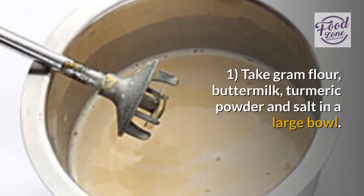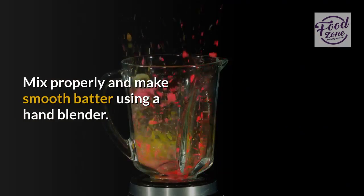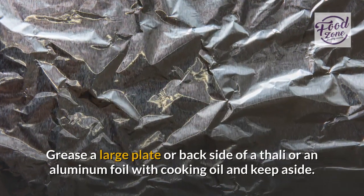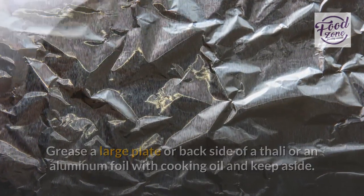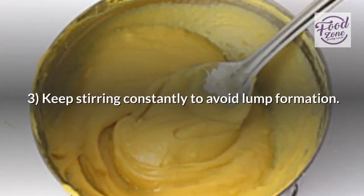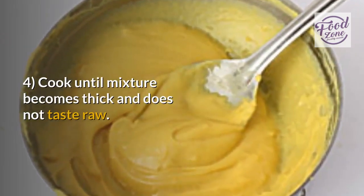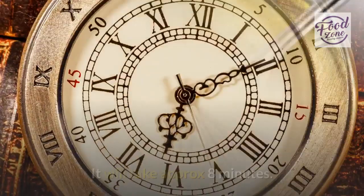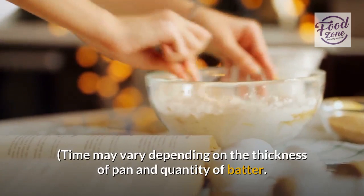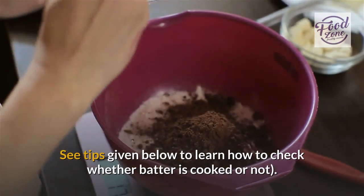Step 1: Take gram flour, buttermilk, turmeric powder and salt in a large bowl. Mix properly and make a smooth batter using a hand blender. Grease a large plate or back side of a tali or an aluminum foil with cooking oil and keep aside. Step 2: Pour batter into a heavy-bottomed pan and cook on low flame. Step 3: Keep stirring constantly to avoid lump formation. Step 4: Cook until mixture becomes thick and does not taste raw — it will take approximately 8 minutes. Time may vary depending on the thickness of pan and quantity of batter. See tips given below to learn how to check whether batter is cooked or not.